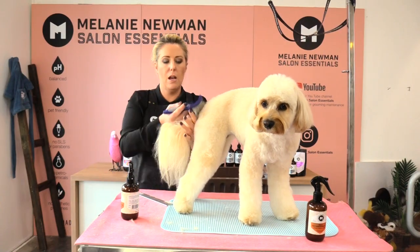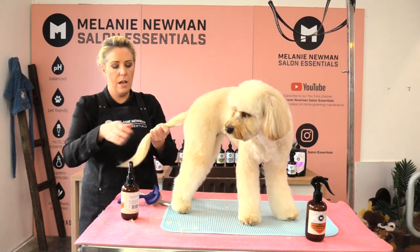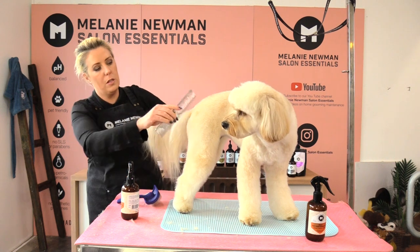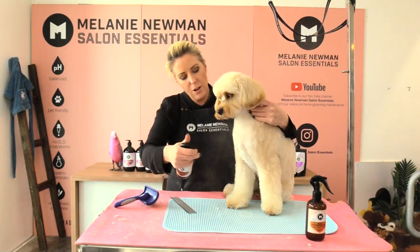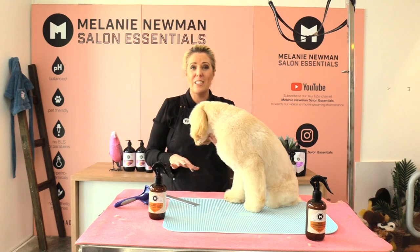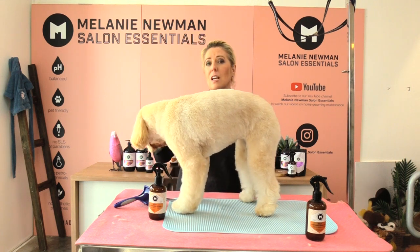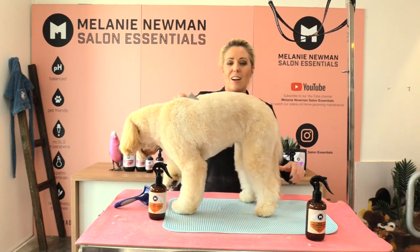I don't normally trim Honey's tail, but if you did want to scissor a tail you could bring it all down towards the end and scissor off the tips, or comb it all down and scissor across. Her mum prefers her tail not to be trimmed so we leave it all natural. I'm going to finish her off by using the Relax cologne. Thank you for watching — if you have any questions pop them in the comments below. I'll also pop links to all the equipment used today in the description. Until next time, happy grooming!